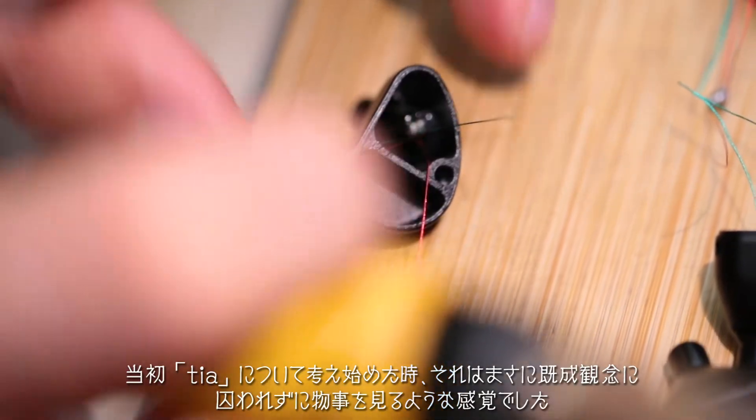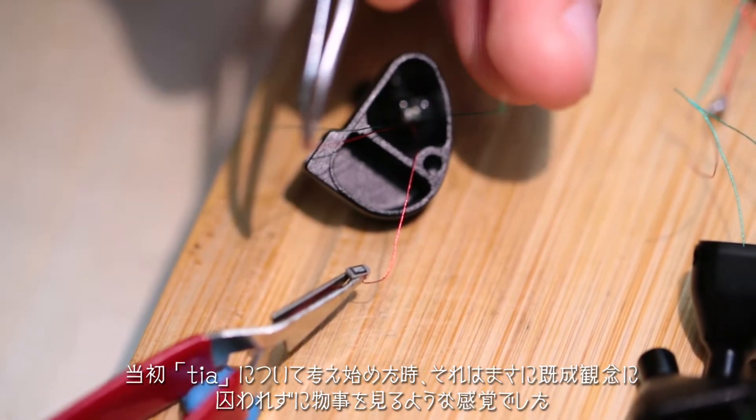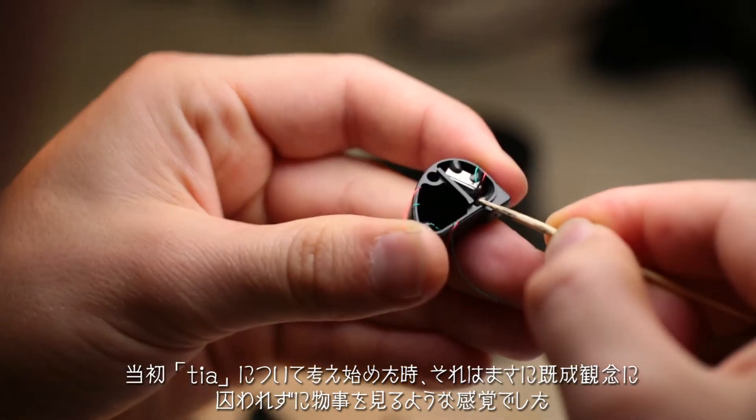The goal for starting TIA was really to look outside of the box. It was kind of like rediscovering my initial fascination with in-ear monitors. This was like going to a different country and discovering a different culture.